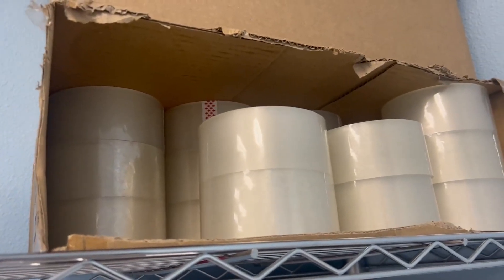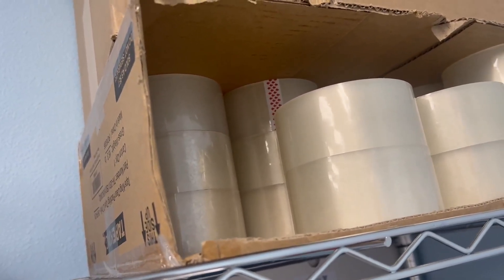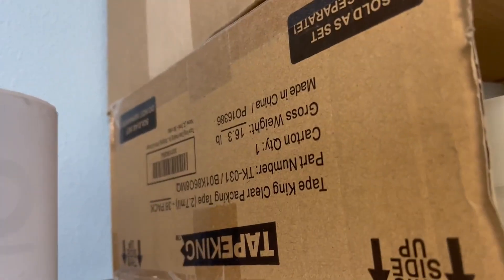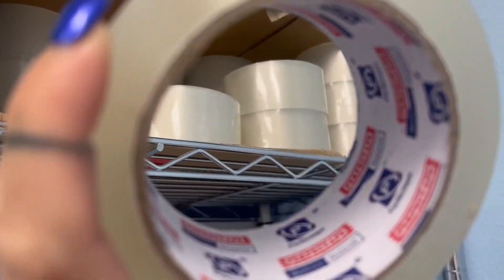Hey guys, I'm here with Top Tier Reviews and today I just want to review the Tape King Clear Packing Tape. I usually buy it in a 36 pack. It comes in a box and I go through this stuff pretty fast because I do a lot of shipping.